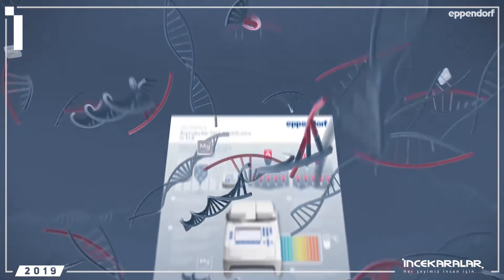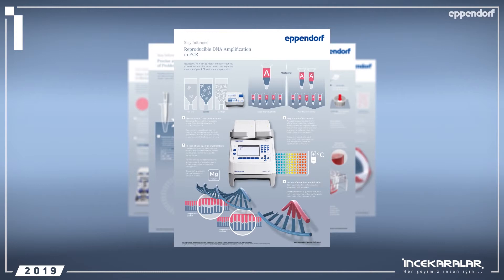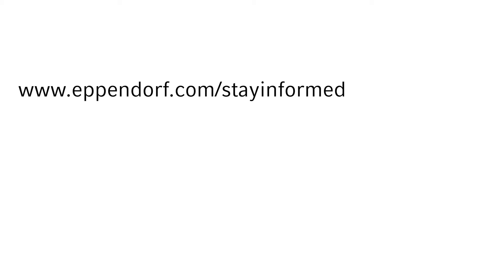Applying the tips and tricks presented in this video will improve your PCR results. All the information in the video is summarized in an infographic, which can be downloaded at eppendorf.com/stay-informed.